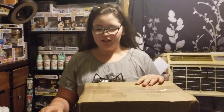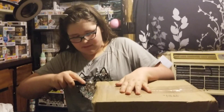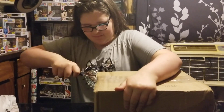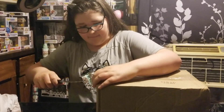Hi guys, Keith Hamswood here, and we have a box from Amber the Collector. So let's get into this. It was a surprise package. We will link her channel in the description box below. She is an awesome supporter — please go check her out.